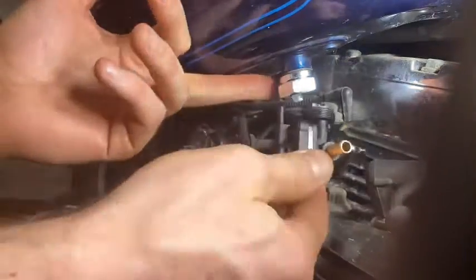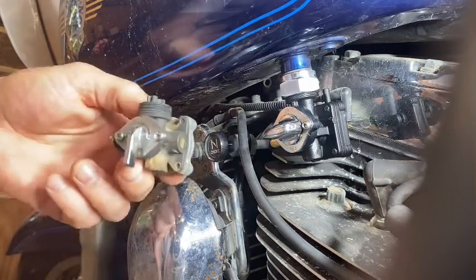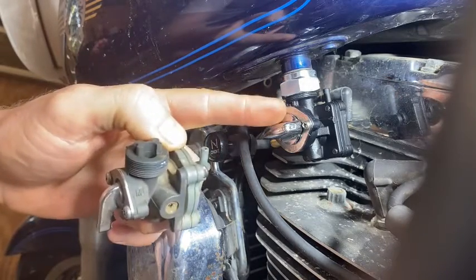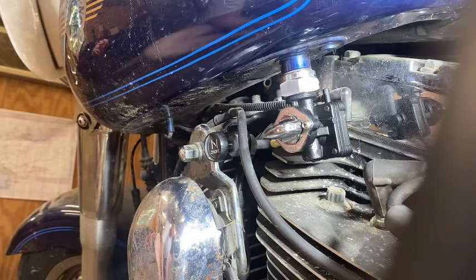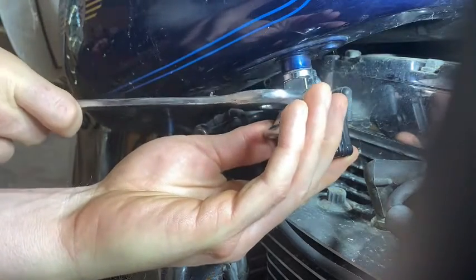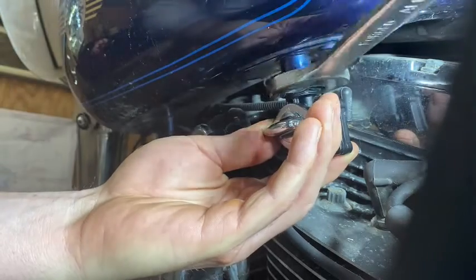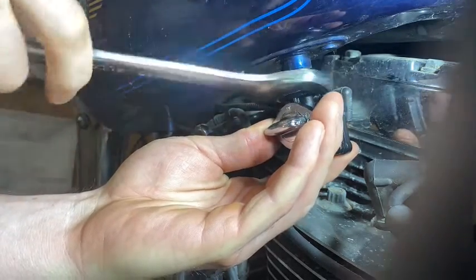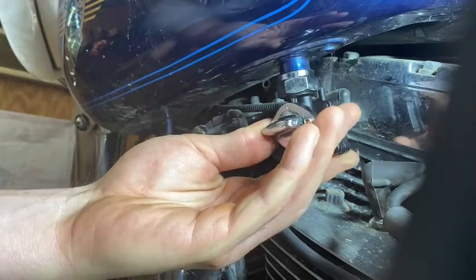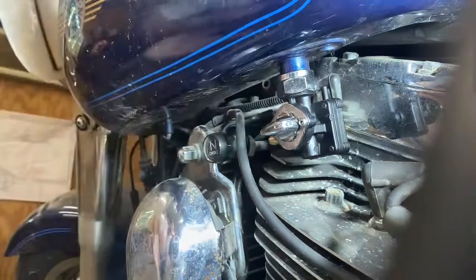Then take your fuel supply valve, make sure to put your new gasket on the mounting surface, and thread that on two turns in the opposite direction - lefty. Now I just found out something: the old fuel valve with the metal back cover was made in Milwaukee with standard size American wrenches. The new one is made in Japan with metric - it's a 28mm. I don't know what Harley makes in Milwaukee anymore but we're gonna get this old girl running if it's the last thing I do.